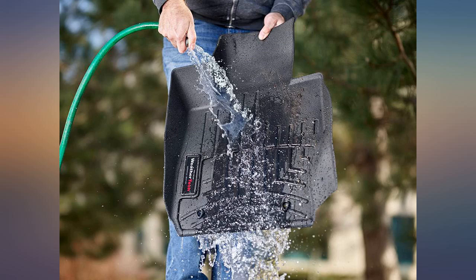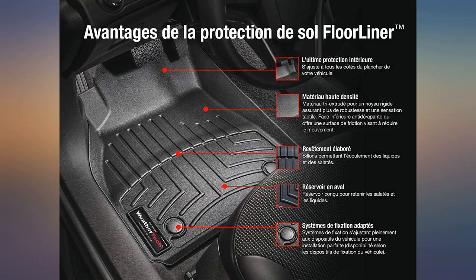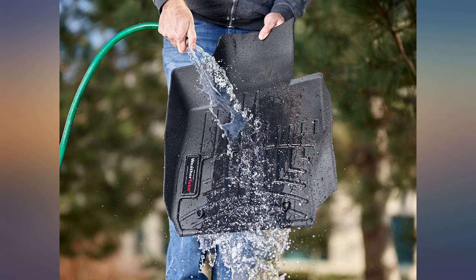Just vacuum, and when the weather warms back up, scrub lightly with soap and water and they look like new. No cheap feel to it like some others — fits all the factory snaps and is very easy to install. I just wish I had bought them sooner.